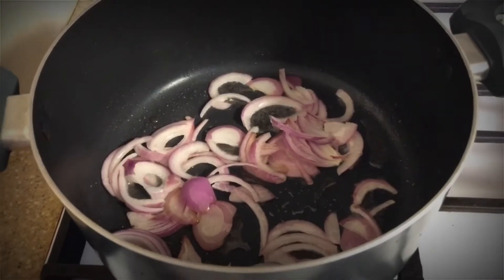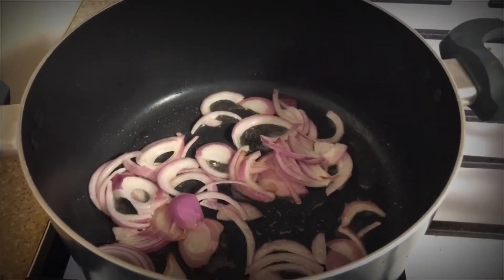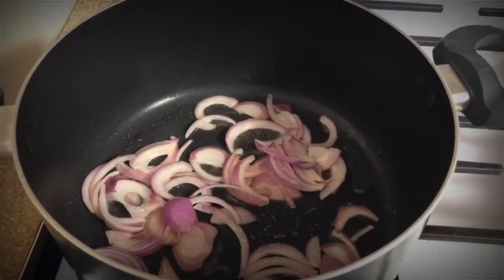The rice is now cooked. Using a separate pan, prepare the brown onions until they are ready.